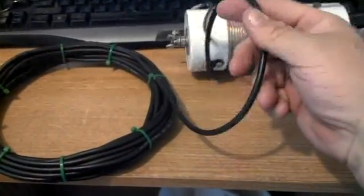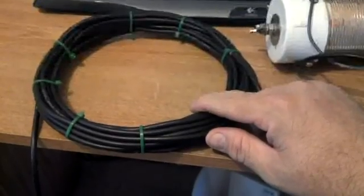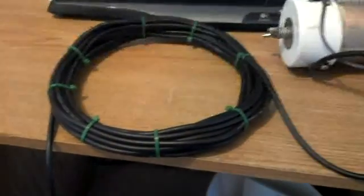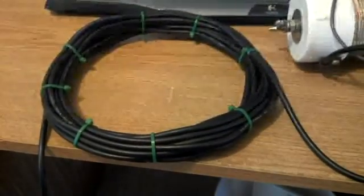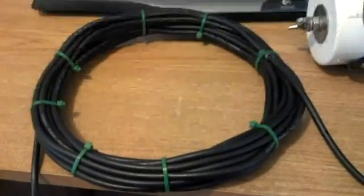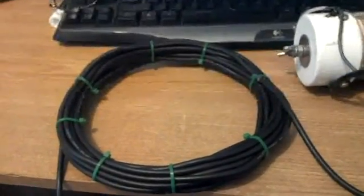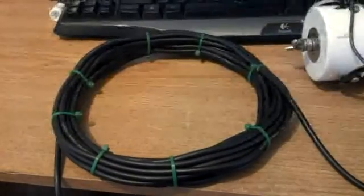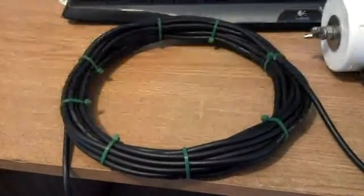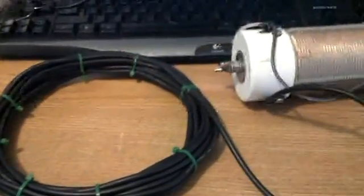We started 18 inches back from the antenna and did a coil choke — we took 30 feet of coax and rolled it up into an air choke. This should give us a 1-to-1 balun effect, which forces all the energy to actually radiate out the antenna and not radiate from the coax. That gives us about 18 feet left of usable antenna coax.